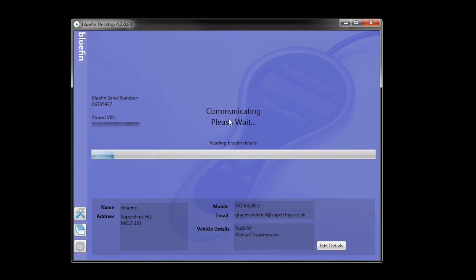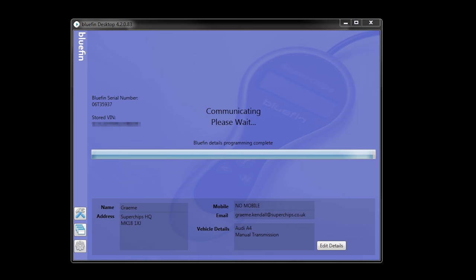Hit the connect button again and you'll call home to our server and our server will say here's the files for you. Depending on the type of vehicle will depend on how long you spend doing this — it takes about 20 minutes to get this part sorted for this type of vehicle. And once you see this pop-up message here, you can take the Bluefin out to your car and program it.